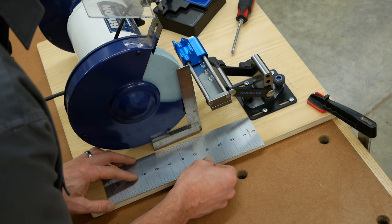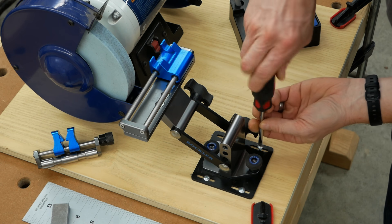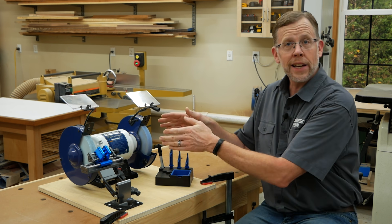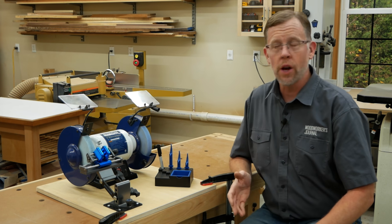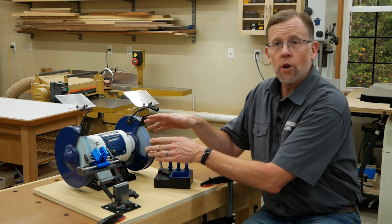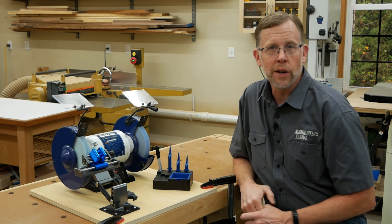Rockler's instructions will explain how to mount the grinding and honing jig to a piece of three-quarter inch plywood to create a permanent workstation for sharpening. The jig will work with any six or eight inch bench grinder you may already own — a grinder doesn't come with the jig. Here I've got an eight inch low-speed bench grinder with an 80 grit aluminum oxide grinding wheel installed on it.